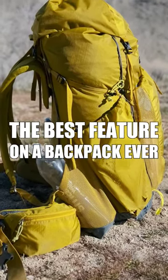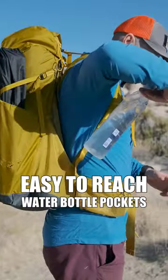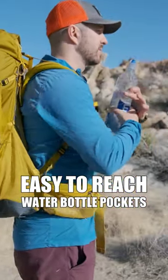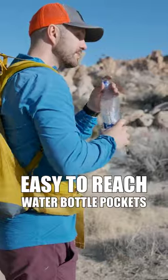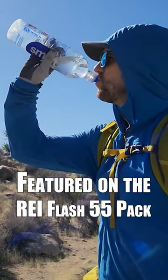They also kept the awesome water bottle pockets that were on the previous version — you can see them right here. It makes it a lot easier. Even if you have short T-Rex arms with inflexible shoulders like I do, you can reach back, grab a water bottle, drink some water, and put it back really easily.